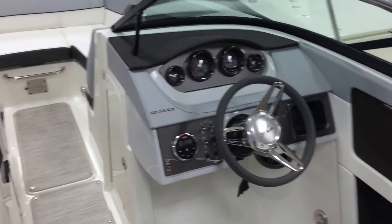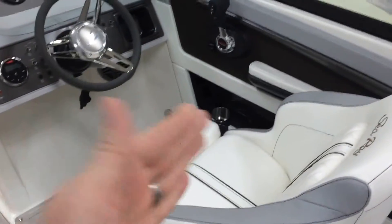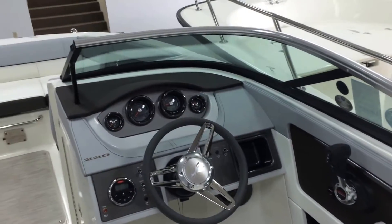They've really done a great job with the interior on these boats. That flip-up thigh-rise bolster comes up, gets you up over that windshield when you're out cruising around.